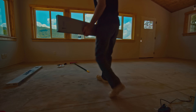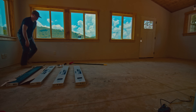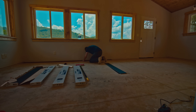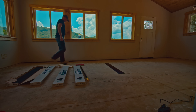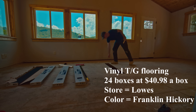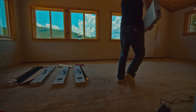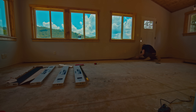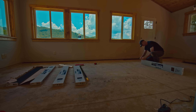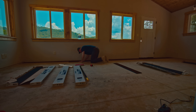Hello and welcome. In today's episode I'm going to show you installation of vinyl tongue and groove flooring. Let's get right to the point with the price so you have an idea how much this stuff costs. I got 28 boxes but ended up using only 24, and 24 boxes times $40.98 a box came out to just under a thousand bucks. That's what this job cost — the labor is mine so I don't have to pay anything for installation.